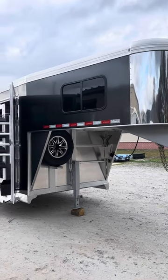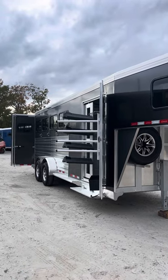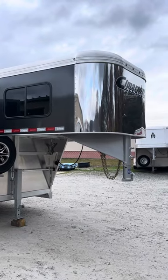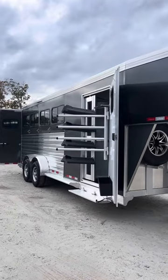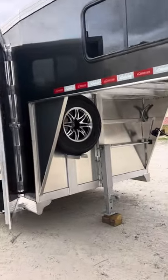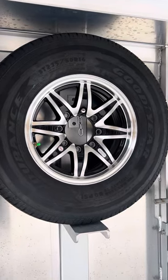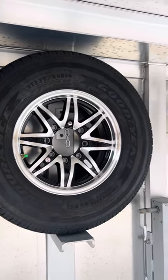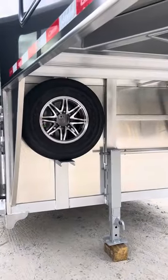This is a 2024 Cimarron Norstar four horse slant load gooseneck in charcoal metallic. The trailer is 7'7" tall, 6'10" wide, and 21 foot on the floor. Cimarron trailers come standard with an aluminum wheel. This particular trailer has Goodyear ST-235/80R16 tires — they're nitrogen filled. All five wheels are aluminum, with black spokes.